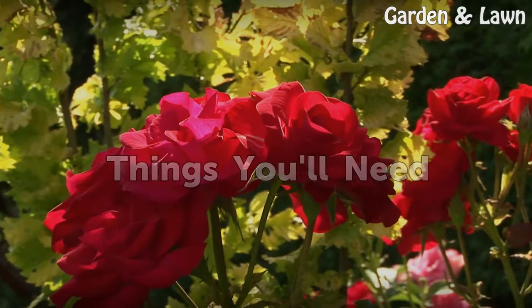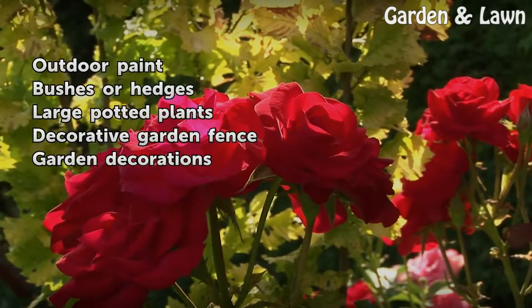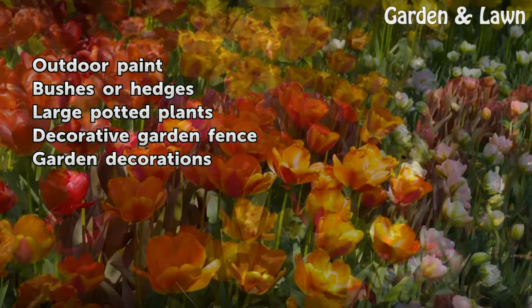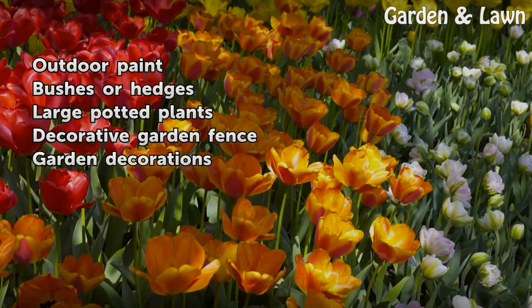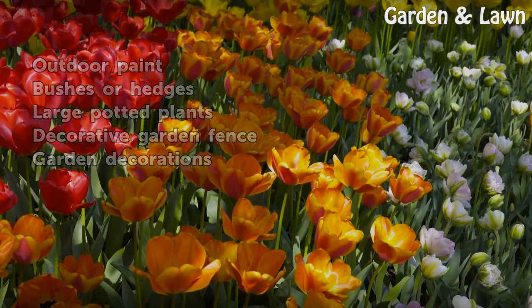Things You Will Need: Outdoor paint, bushes or hedges, large potted plants, decorative garden fence, and garden decorations.